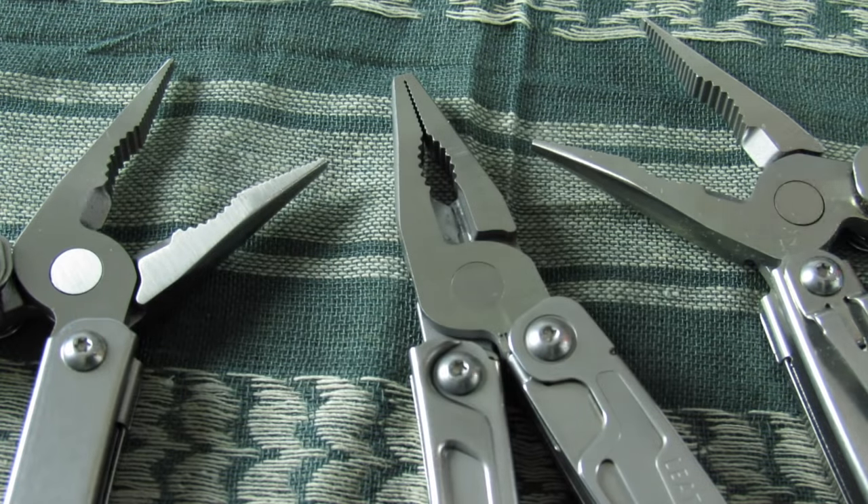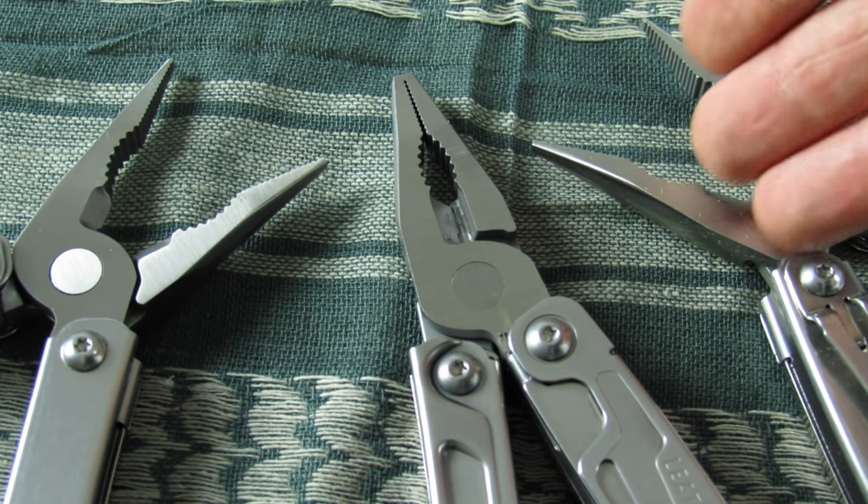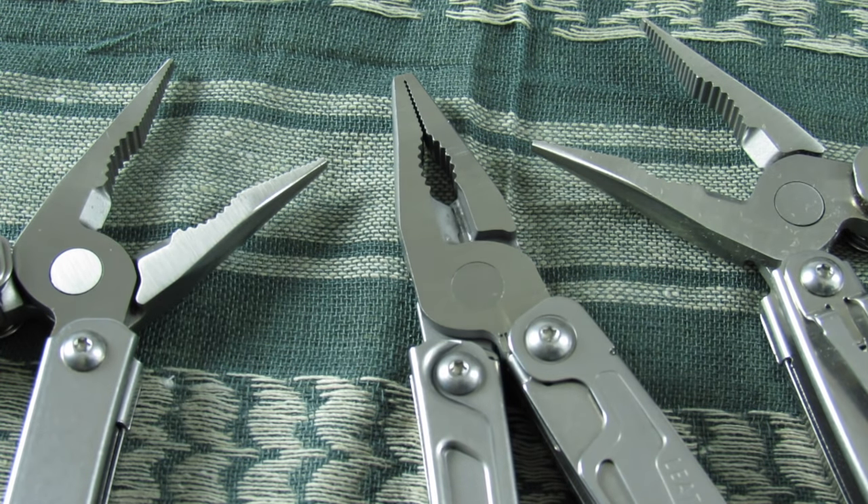In terms of getting work done, I don't really see a functional difference. But it's just strange that they would tell us this is a budget item, yet they're grinding off the tips of the Rev's plier head, making it more labor-intensive than simply using the same plier heads from the other two multi-tools.